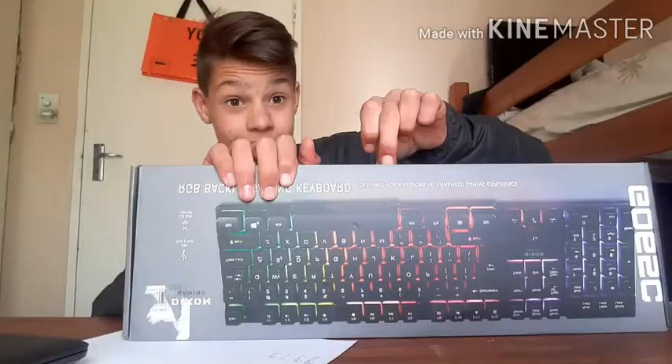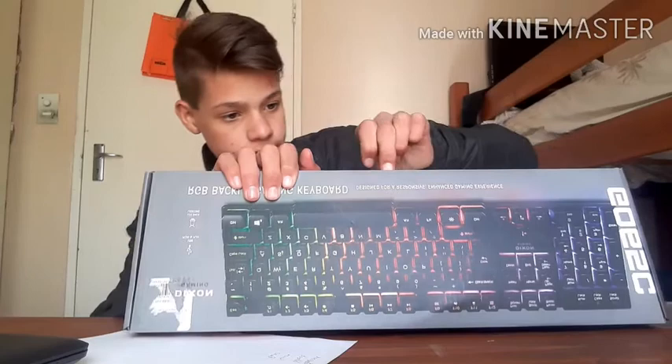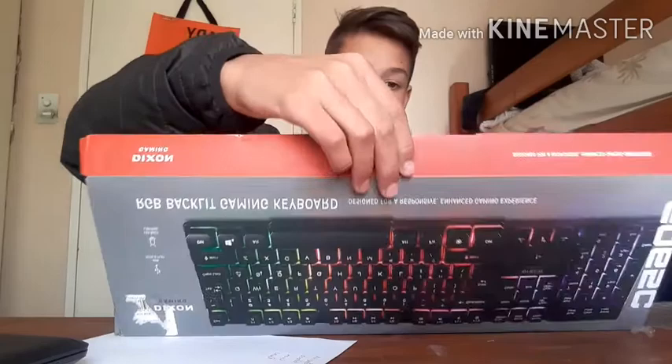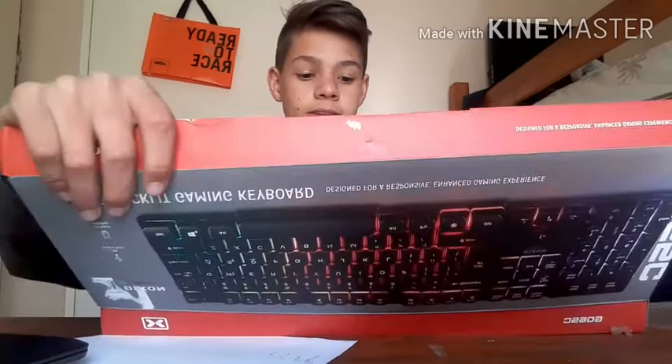Okay, so it looks like there's a bit of tape here — let's try and get rid of that. This is going to be very annoying. There we go, getting it. There's some cardboard in the way — if I had nails this would have been easier, but I don't.